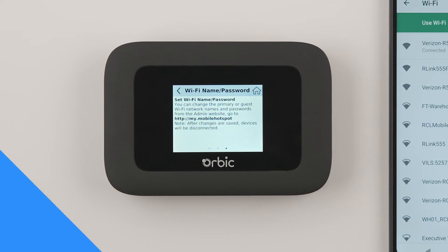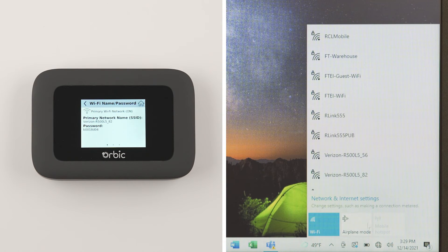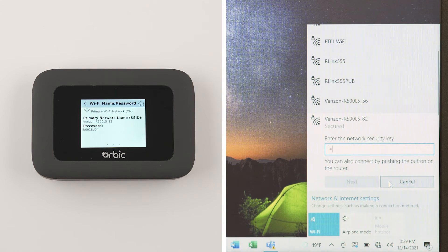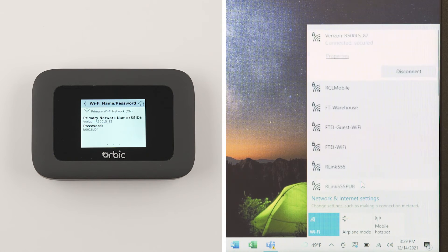Now let's connect your Orbix Speed to a PC or laptop. Simply click the Wi-Fi icon at the bottom right of your screen and select the name of the network that matches the network name on your Orbix Speed hotspot. Then, when prompted, enter the password displayed on the Orbix Speed. Once connected, your Wi-Fi enabled device will display connected.